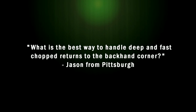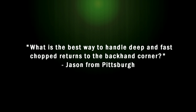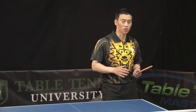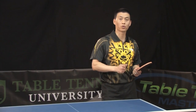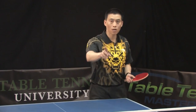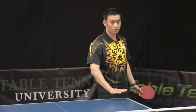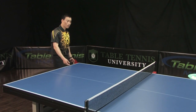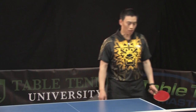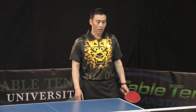Jason from Pittsburgh asks: what is the best way to handle deep and fast chopped returns to the backhand corner? Against the backspin, some people use a push — they bomb push the ball like a swoop. But when you're trying to attack, you can try an easier approach.